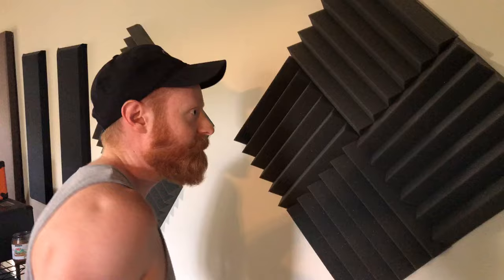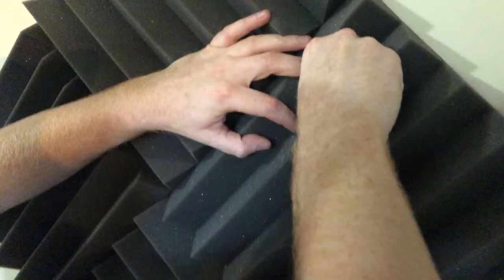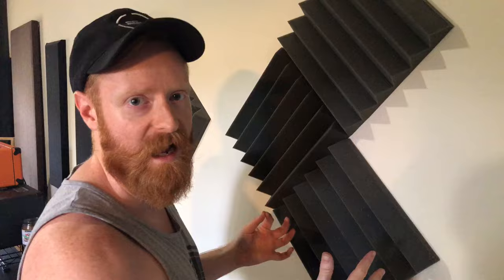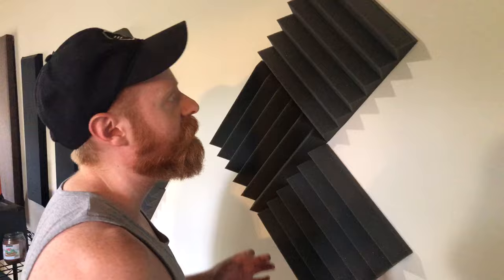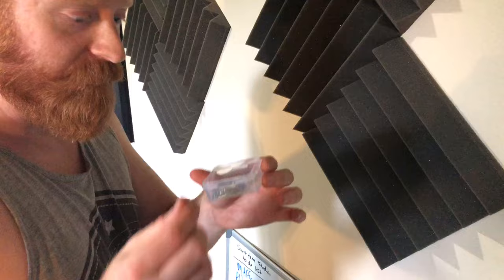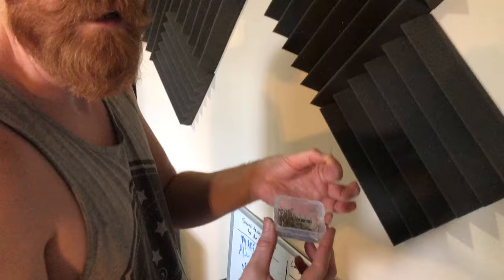The easiest possible thing you can do — which you might not even be able to see on camera — is just one tiny little needle, like a little nail. That's all you have to do. I bought it years ago. It's a little thing of little pins or nails. I don't know what they're called — they've got a head to them, so I'm assuming it's like a baby nail. I got this in the sewing section at Walmart.